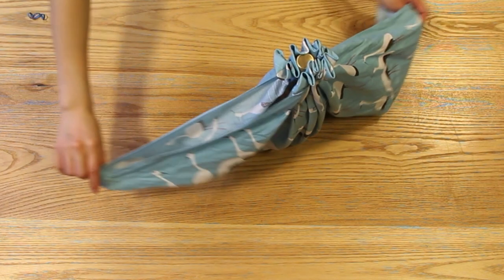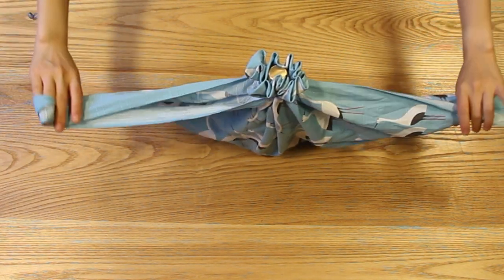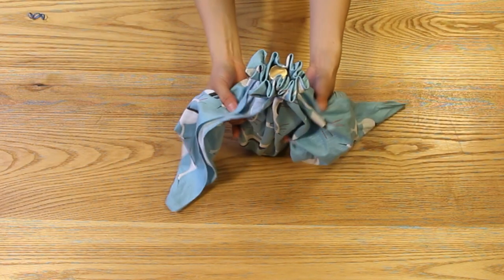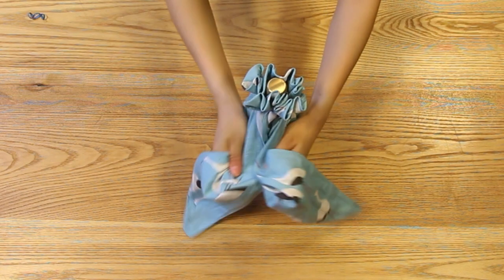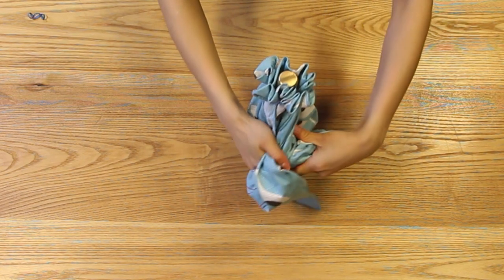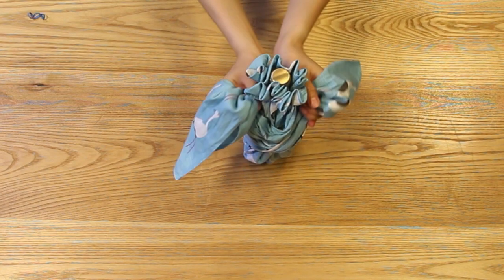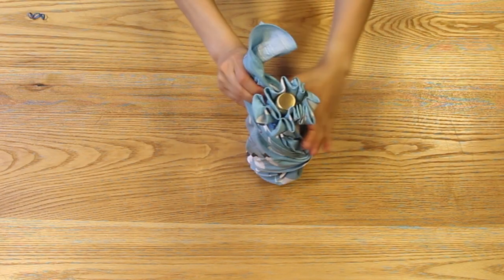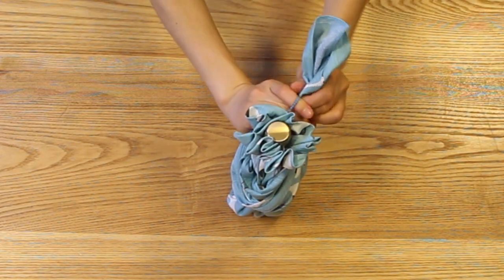Now you're left with two flaps on either side. You're going to grab those two flaps and bring them towards the back of the bottle. Do a crisscross and switch hands, then bring it towards the neck of the bottle on the opposite side. Tie the two flaps together with a rubber band.